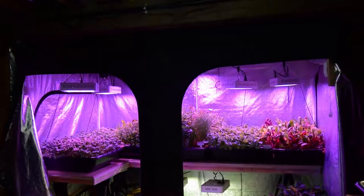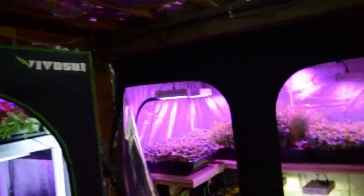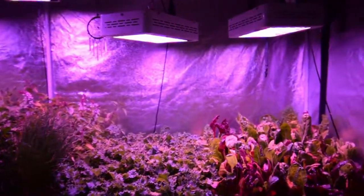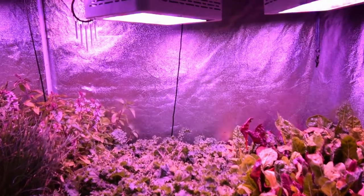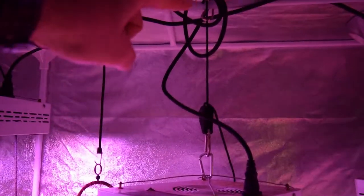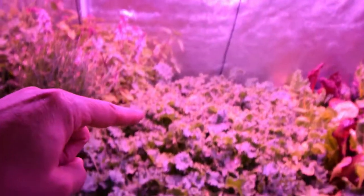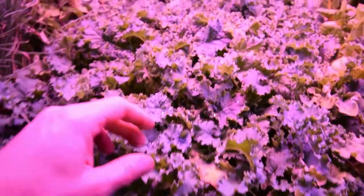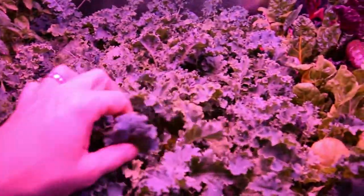Last week you saw that I raised the lights up, and I lowered a few of them back down because the plants weren't seeming to grow as fast as they were. One of them is the Vates Kale. I had the light probably right up around here, and as you can see, I've lowered it down from the ceiling probably about six inches. And now it's a little bit closer to this kale. I'm starting to see more of the growth that I was expecting to see in the regrowth of areas where I cut.